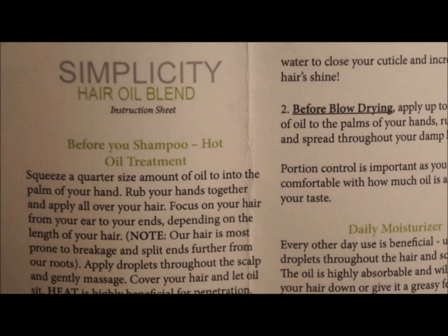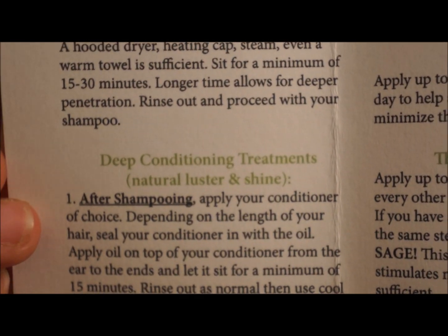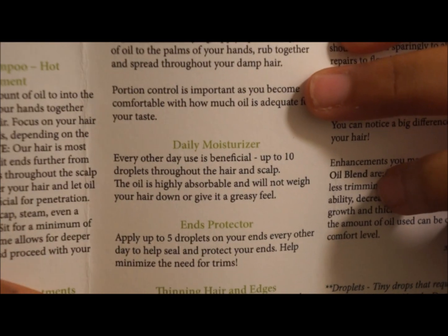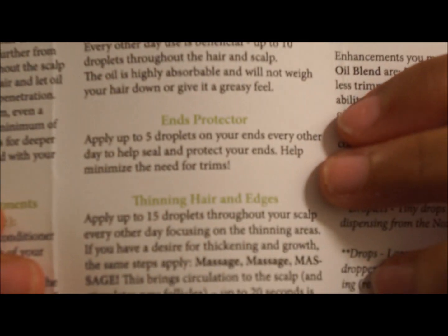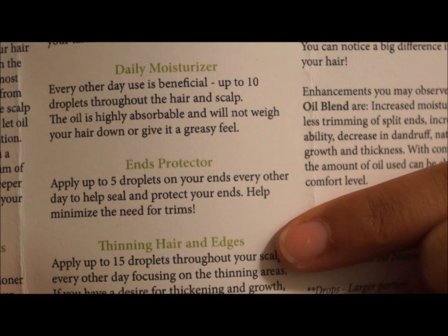What I like about this is you can use it before shampooing your hair as a hot conditioner oil treatment. You can also use it as a deep conditioner treatment. In the middle it tells you that you can use it as a daily moisturizer. It's good for thinning hair and edges like I mentioned, and it is also really good for your ends.